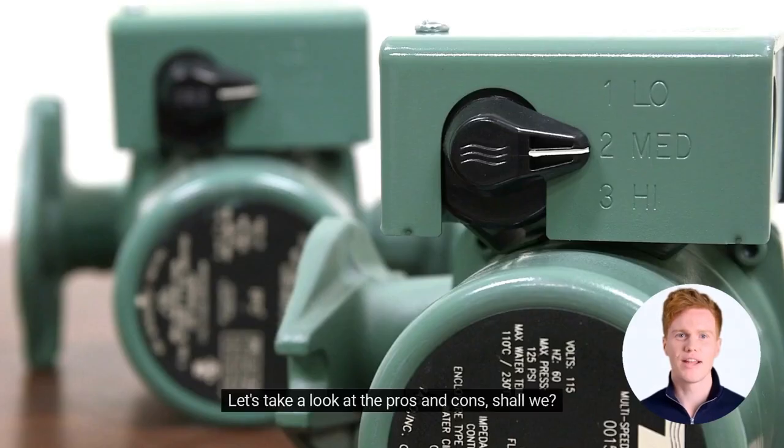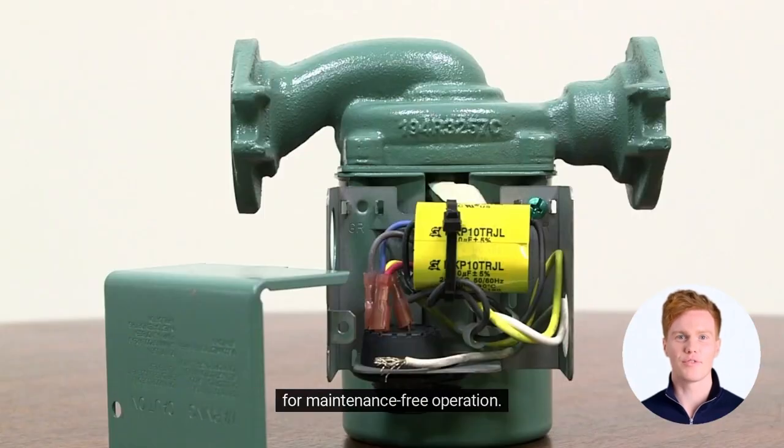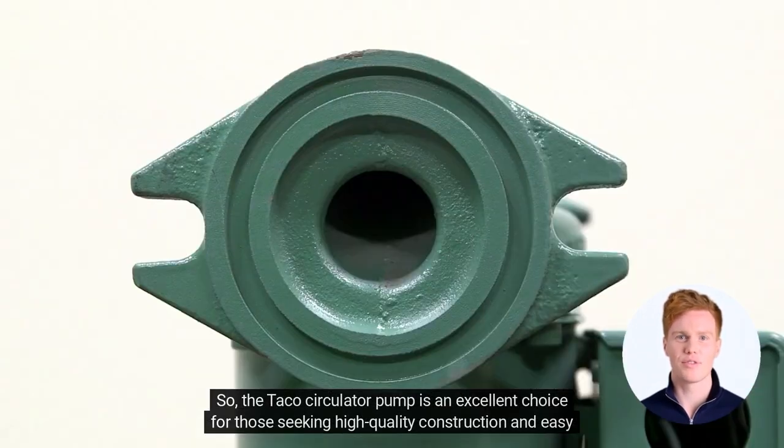Let's take a look at the pros and cons. The maintenance is a breeze with a replaceable cartridge, the operation is nearly silent, and it's self-lubricated for maintenance-free operation. The only drawbacks are the limited head range and that it gets very hot during operation. So, the Taco Circulator Pump is an excellent choice for those seeking high-quality construction and easy maintenance.